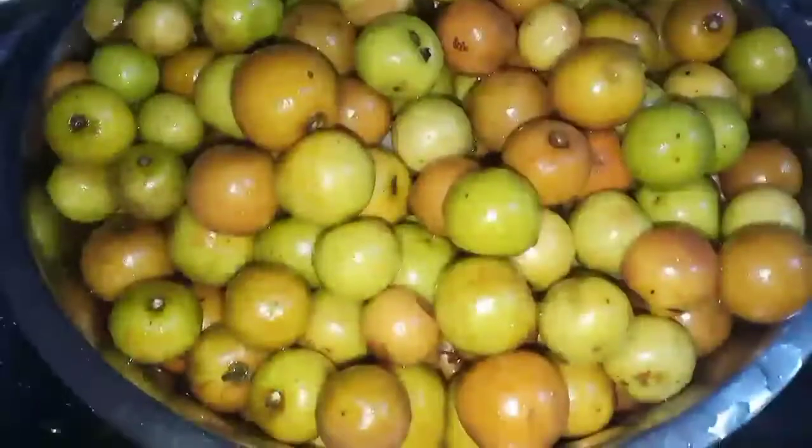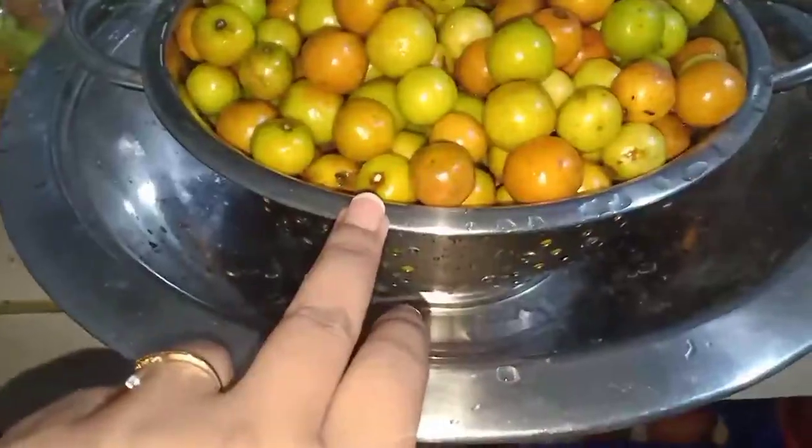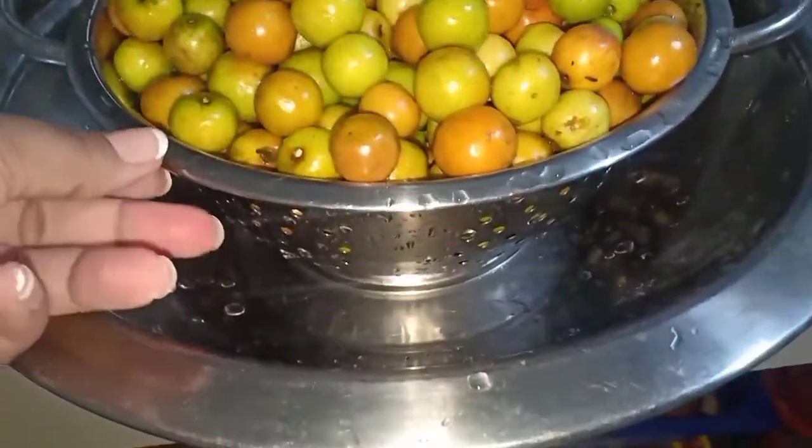We will start with the recipe. I am going to take a look at the recipe. I will have a look at the recipe — this is the process of the water. I will give you a look at the water.